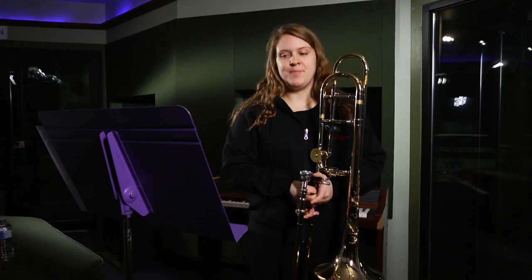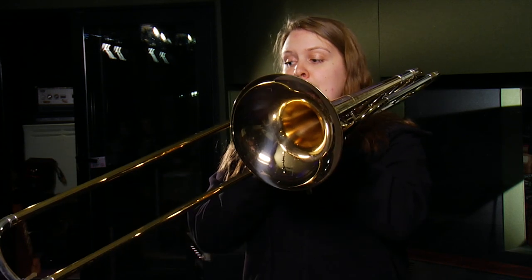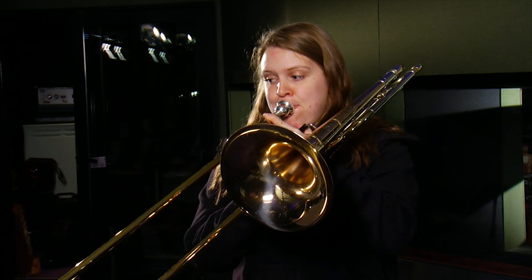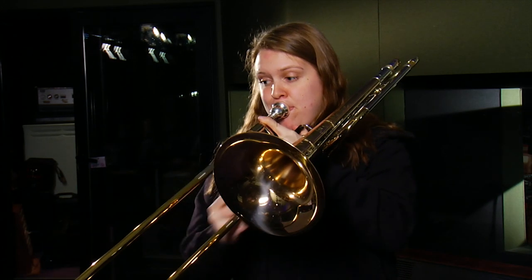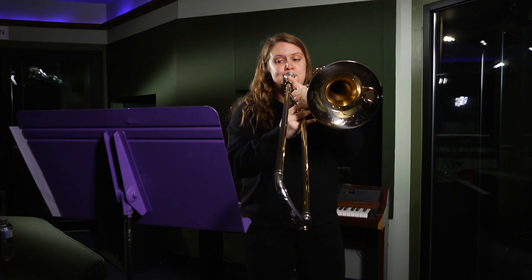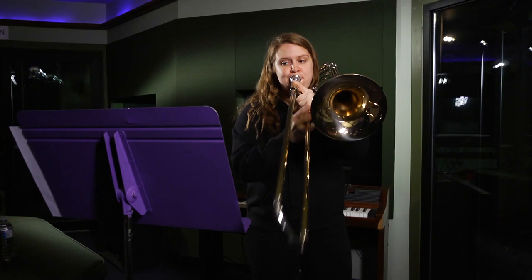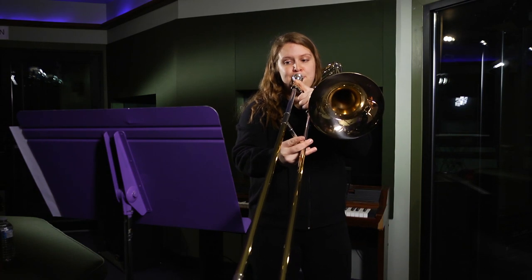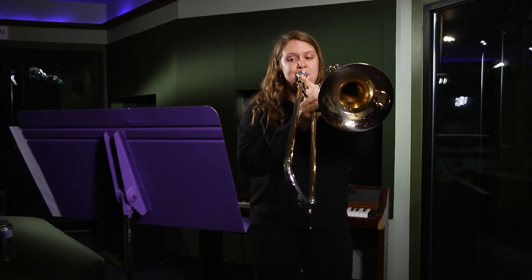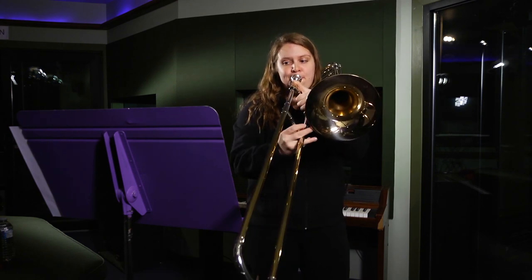Let's start together again at the third bar of letter G. One, two, three. The third bar of letter G. One, two, three.